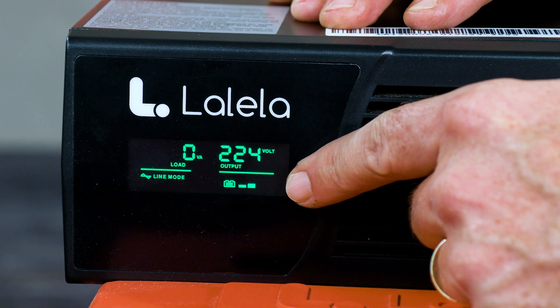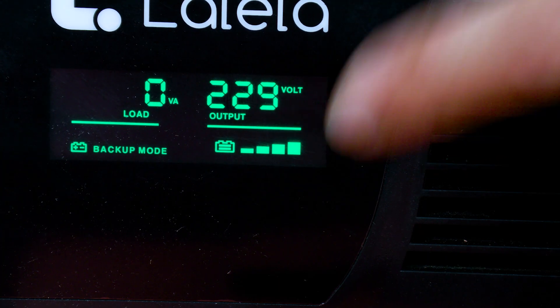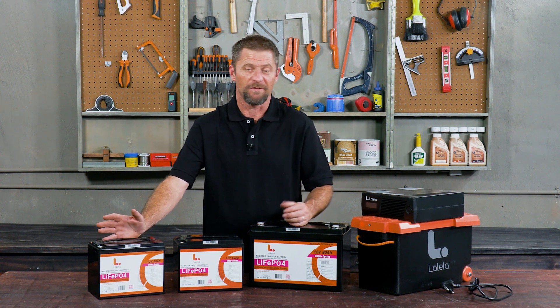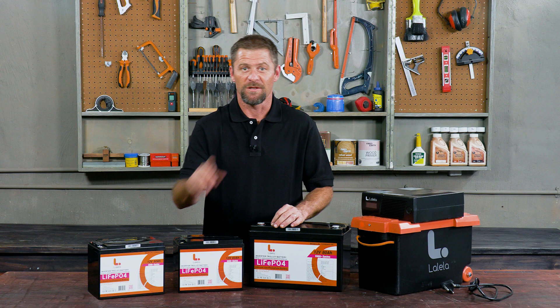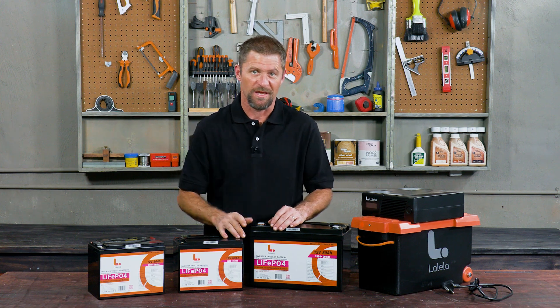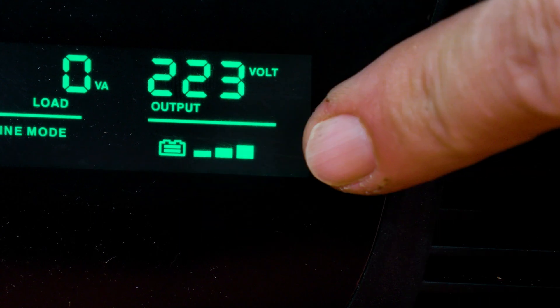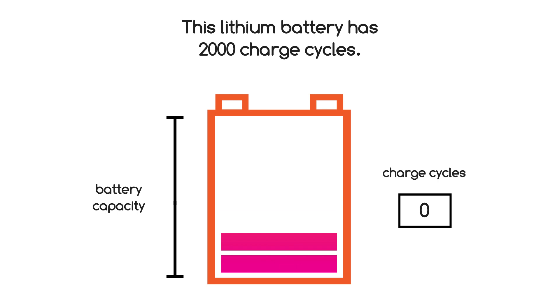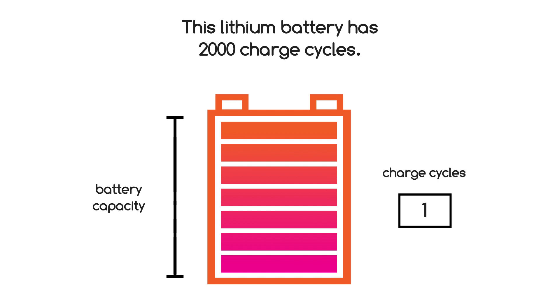Lithium batteries charge much faster than lead-acid. A 50 amp hour battery will charge from zero to full in about two hours, depending on the charge rate from the onboard charger. These lithium-ion batteries can charge up before the next load shedding schedule. Lithium-ion batteries can also be discharged further than lead-acid batteries — they can be taken down to about 10–20% remaining without causing damage.